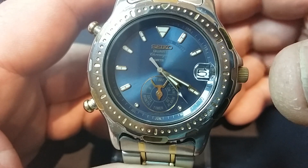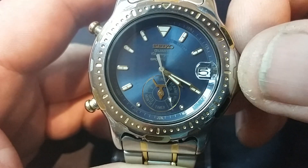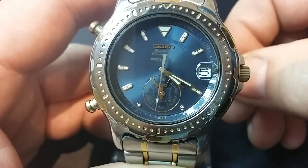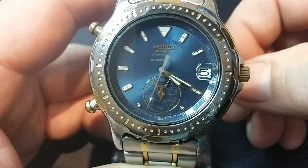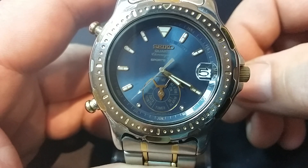At the moment you can see that it's set to time, with the indicator at the bottom. The crown on this watch doesn't actually do anything apart from move that indicator round. All the functions are set by the two buttons on the left hand side.